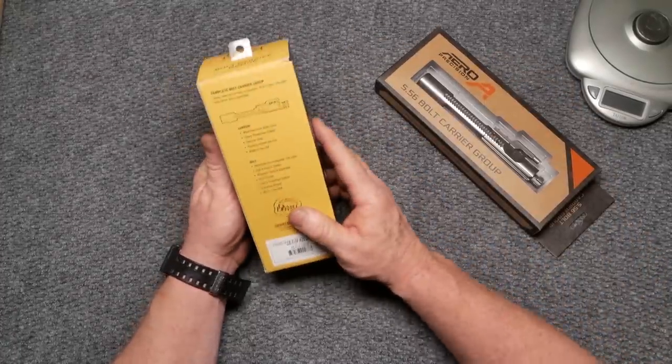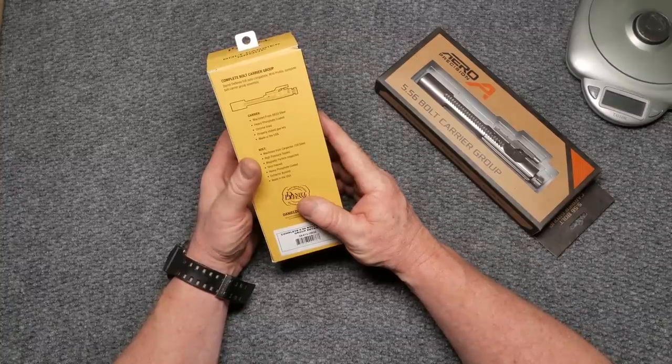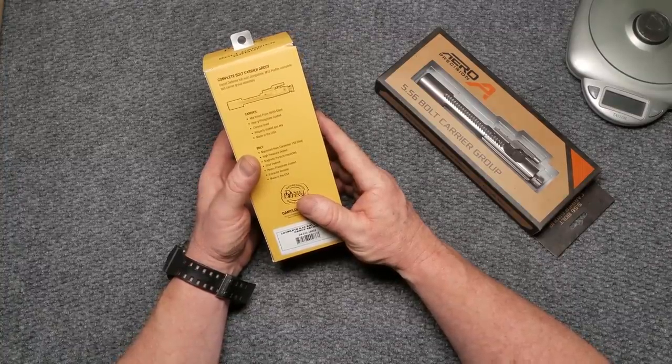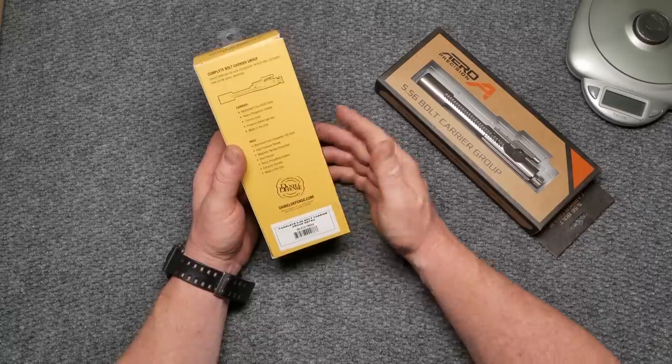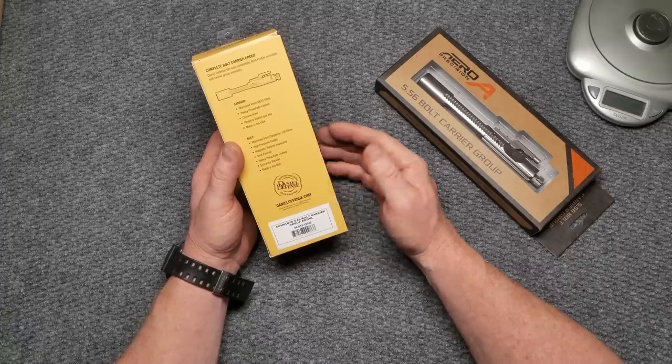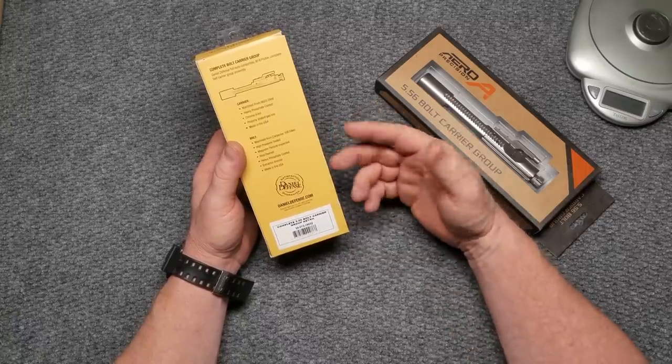Let's talk about the Daniel Defense specs first. The carrier is machined from 8620 steel, heavy phosphate, chrome lined, properly staked gas key, made in the USA. The bolt is 158 Carpenter steel, high pressure tested, magnetic particle inspected, shot peened, heavy phosphate coated, with an extractor booster - and we're going to talk about what exactly an extractor booster is in a few minutes.